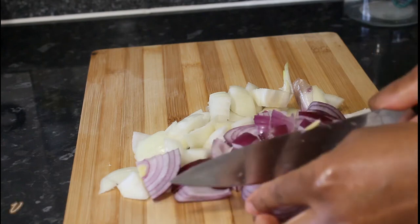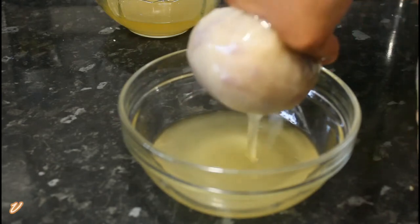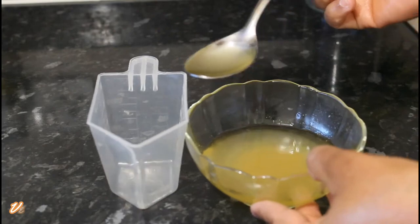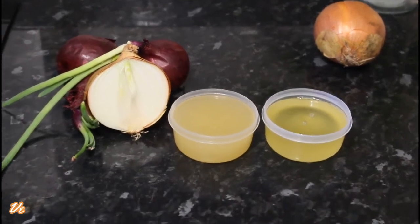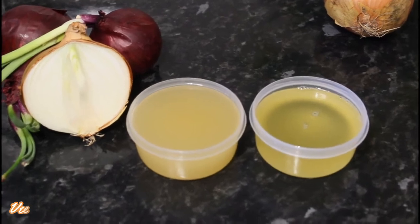Hello everyone, welcome back to my channel, thank you all for tuning in. From the title and the thumbnail you can see we are making onion oil for massive hair growth, to get thick hair and also to grow your edges. I'll show you two methods of making this onion oil.